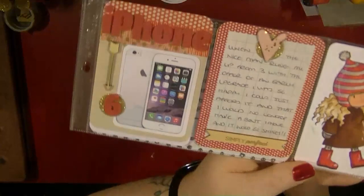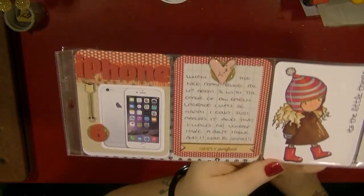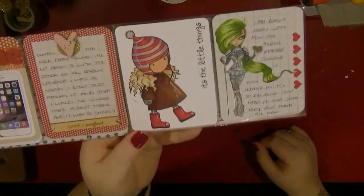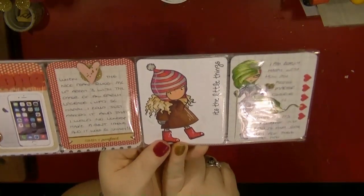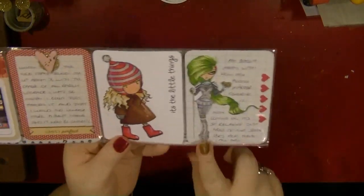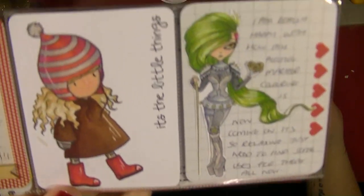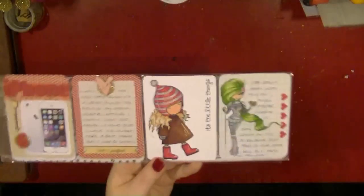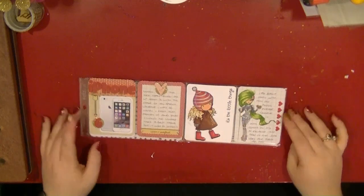Here is my second row — this is just talking about my new iPhone. Again I am using those banners because I really like that, and I have picked up some more wood veneers. Then these are two images that I coloured. This is a filler card that I made on purpose, and this is a little image that I coloured in which I absolutely adore. I just wanted to talk a little bit here about how I have been doing more and more colouring, and that image kind of worked perfectly with that.